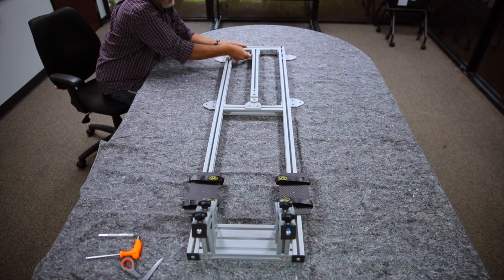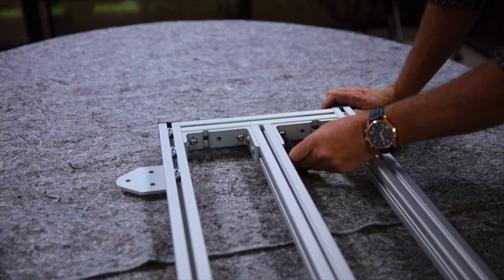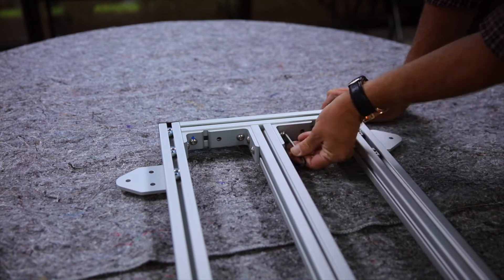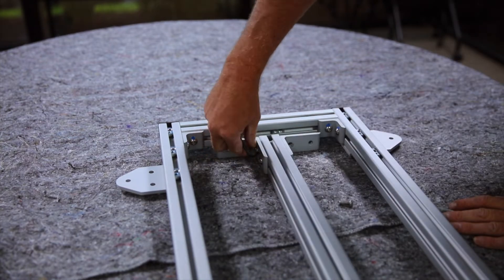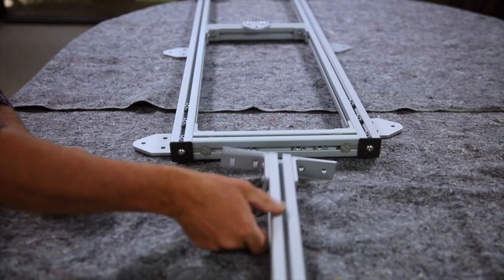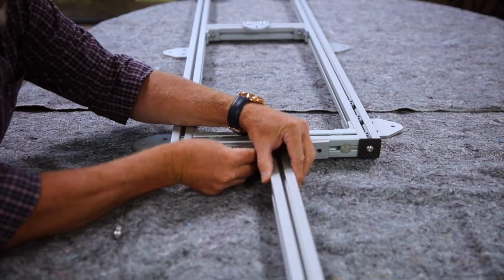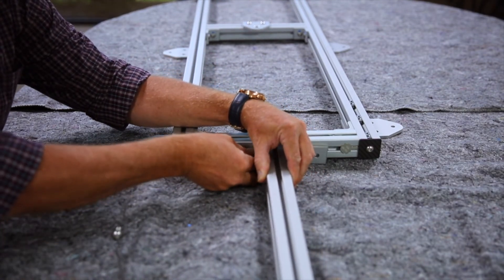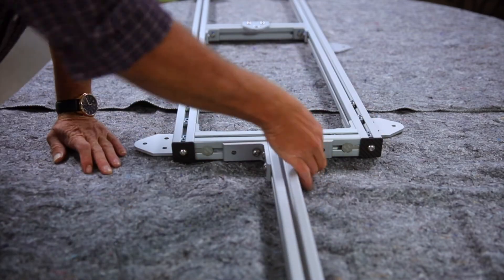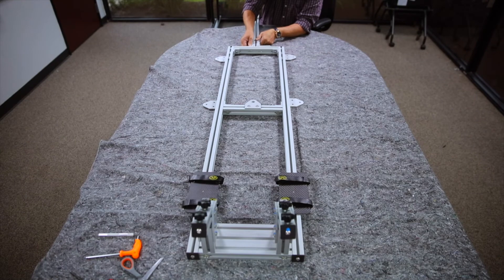The last step concerns our optional second GPS boom. Remove the bolts holding the boom in place, then mount the boom on the outside of the rack. There are four T-nuts already installed and locked into place for the boom to be attached. Your rack is now ready to be attached to your vehicle.